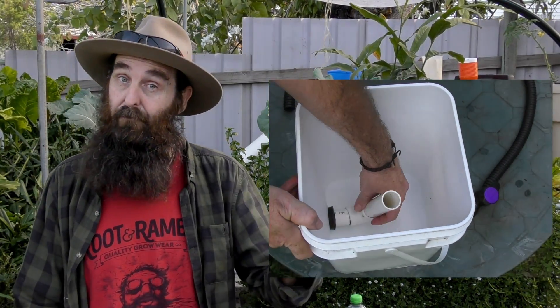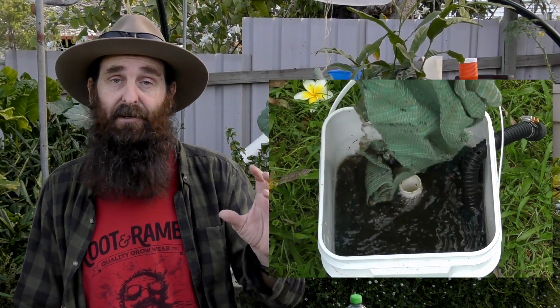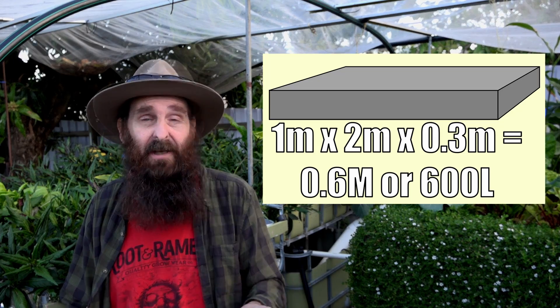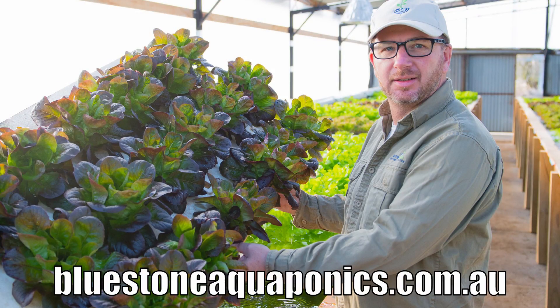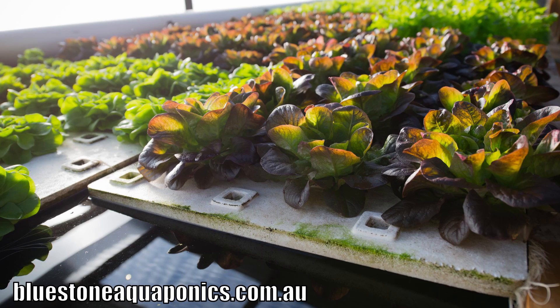If you're really concerned about fine solids, you can set up a little canister filter like the one I set up for my mother's chop-and-flip aquaponic system. As for flow rate into the deep water culture beds, they like a fairly slow one — a retention time of one to four hours. This bed is roughly 600 litres, so Pat would be looking at a maximum flow rate of around 600 litres an hour; slightly slower wouldn't hurt. For the rafts, I prefer purpose-made food-safe grow rafts — I got mine from Bluestone Aquaponics, and you can also buy them from Aqua Gardening in Brisbane. There's an affiliate link in the description below.